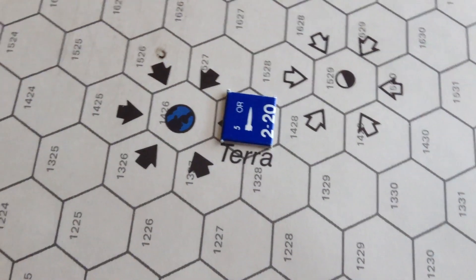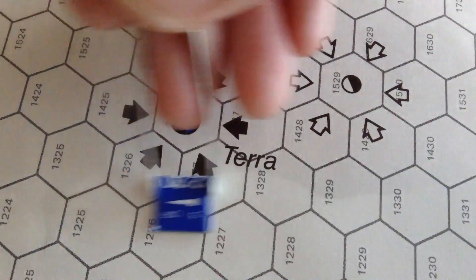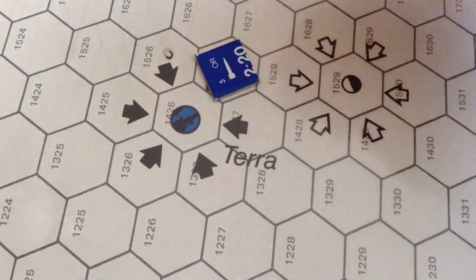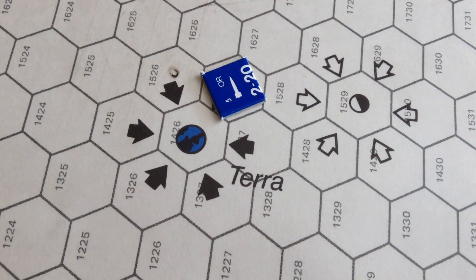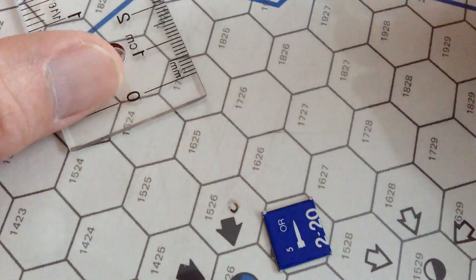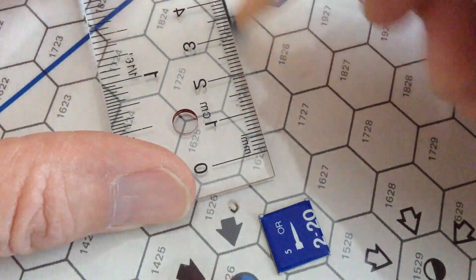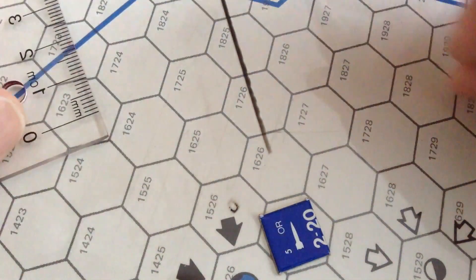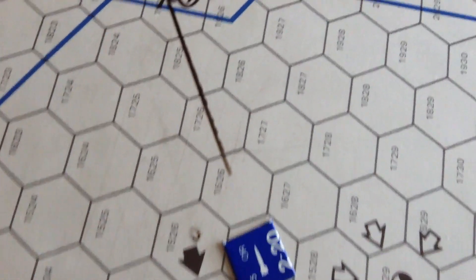On turn two, the ship is forced to burn at least one fuel to enter orbit. You can continue circling the planet — most games on turn two you spend one fuel to maintain orbit. On turn three you blast off. In my example, I'll burn four fuels to accelerate. You take your grease pencil, draw a zero on the hex you're in, draw a line four spaces ahead, put a little arrowhead on it, and mark turn three.